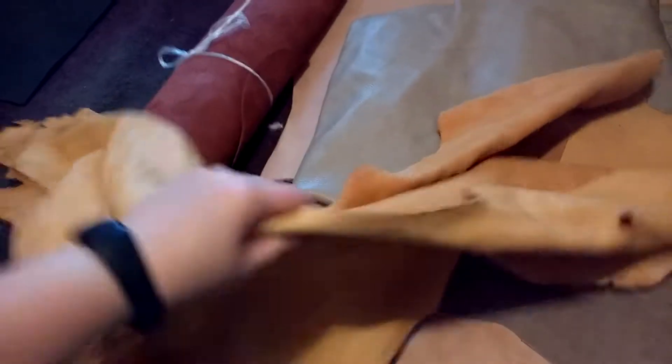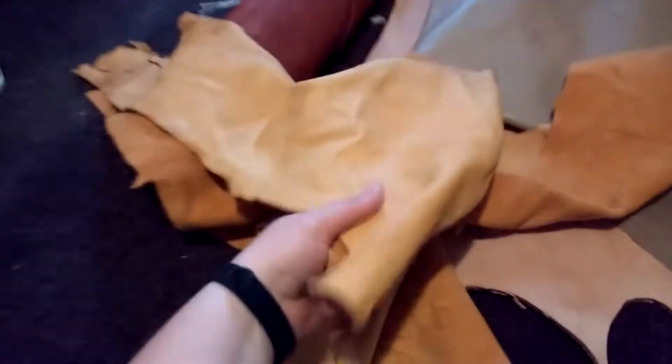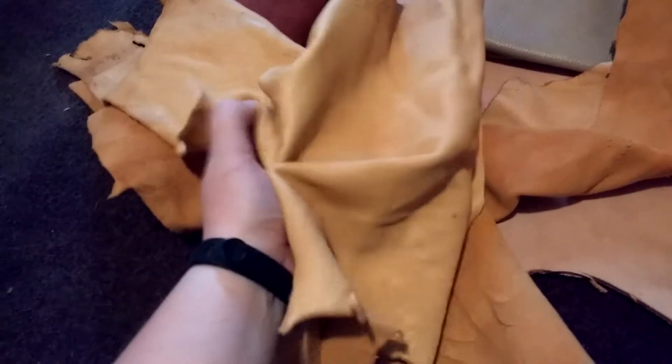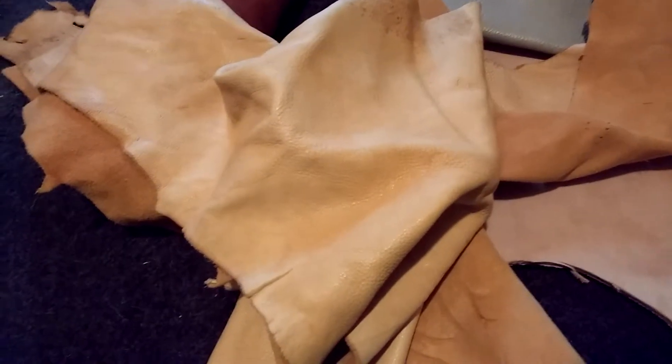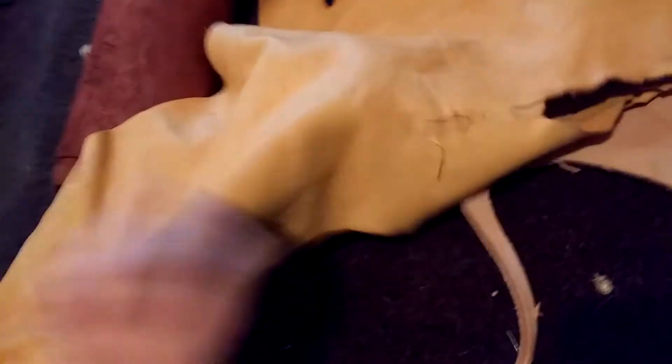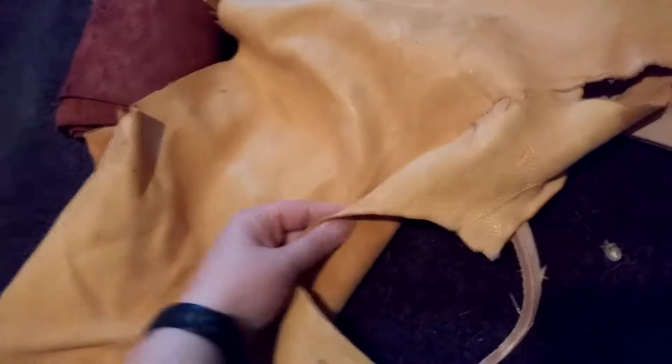This is a hide that someone else couldn't use and gave to me. It is very soft and supple and lovely, and I wore a pair of shoes made from it and enjoyed them for a very short time before they fell apart. There's not a whole lot of it left. If I make another pair of shoes with this, I'm just going to make the uppers out of this material and make the lowers out of something stiff.